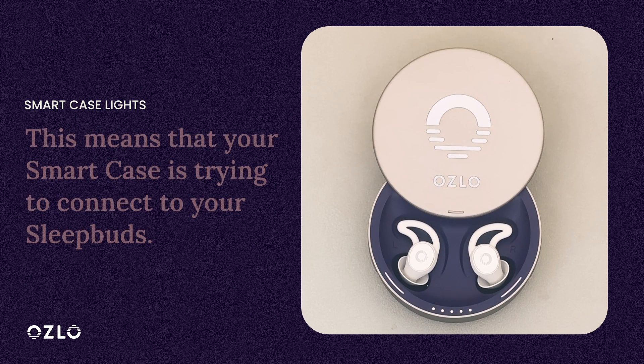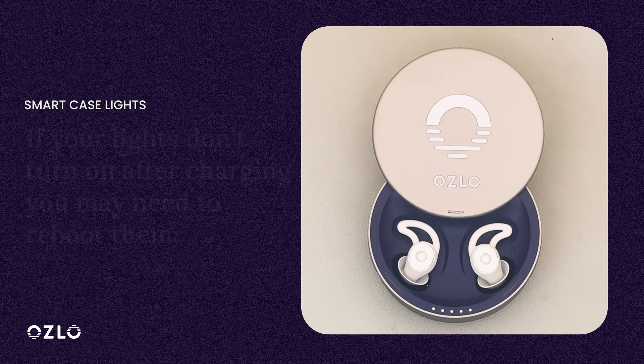When your Sleepbuds lights blink twice then turn off, they are indicating that the Sleepbuds are connecting to your Smart Case. At this point you can remove your Sleepbuds from the Smart Case.